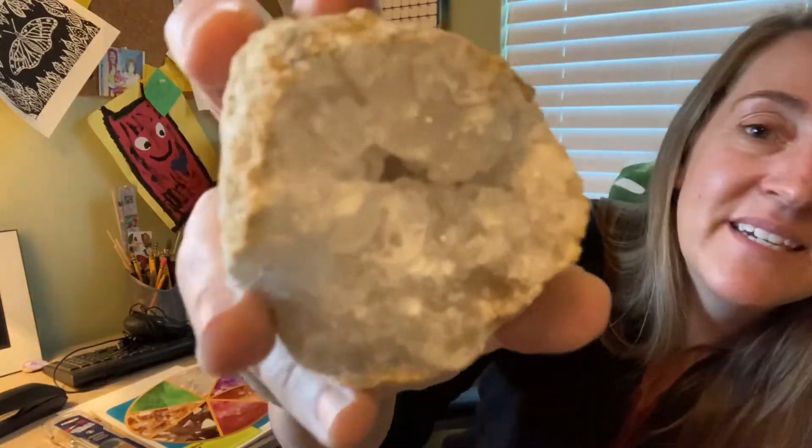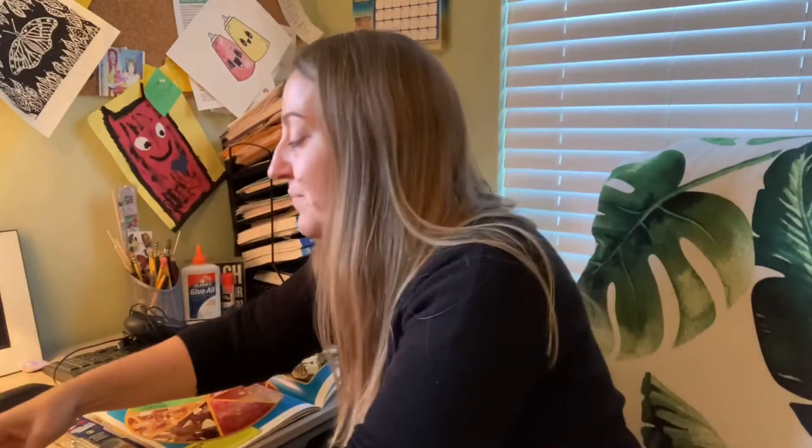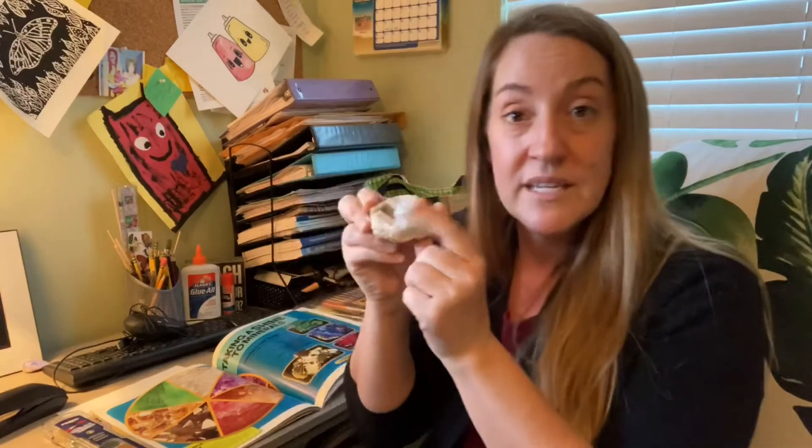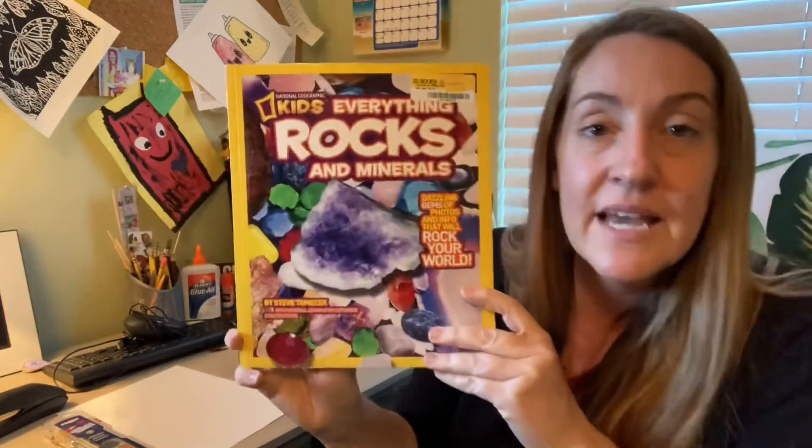Well, that was awesome! I thought it was going to be solid all the way through, but it's really neat how you can see some of that hollowness inside — just like a geode is supposed to have. The crystals inside are called quartz.